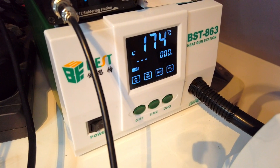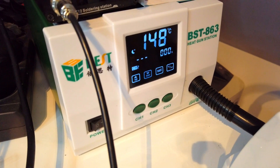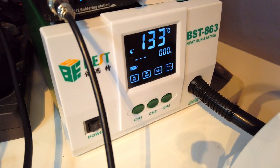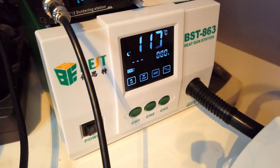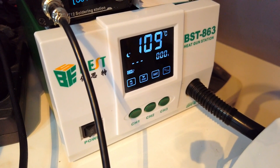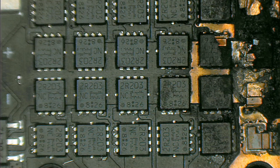But up until now this hot air station is working like it should. Obviously you will find the link in the description. If you have the money I would say go for the Quick one, but if you are low on budget, take this one because you will get the job done without any issue.